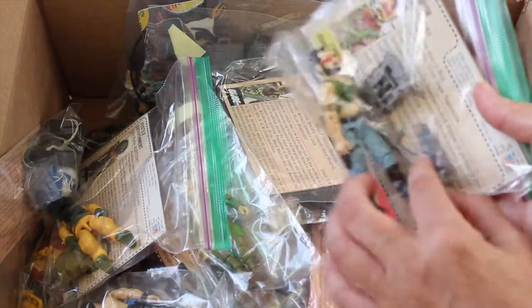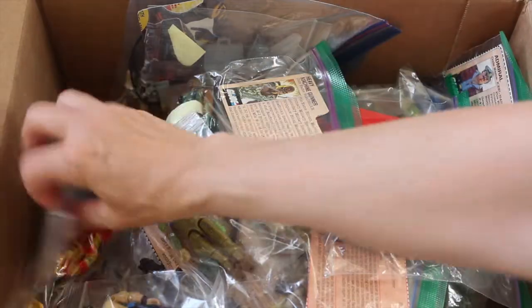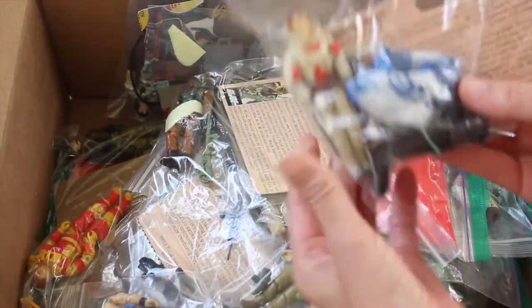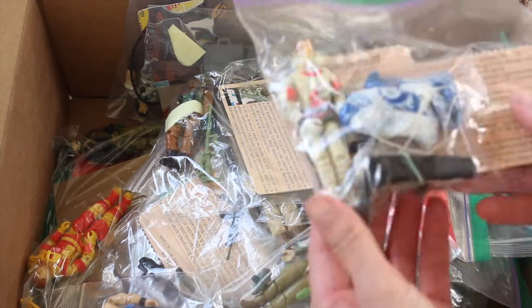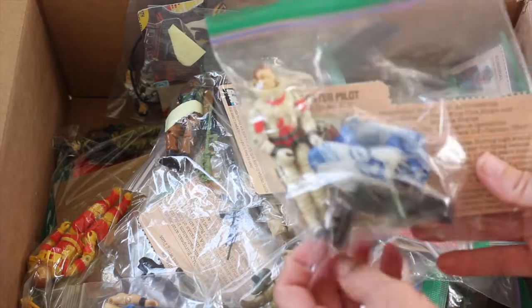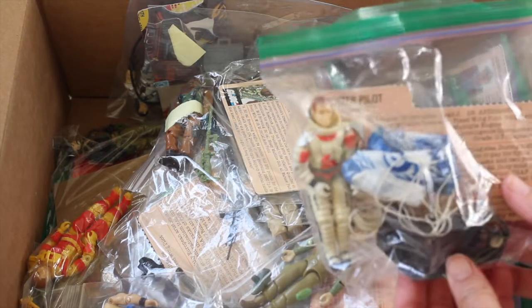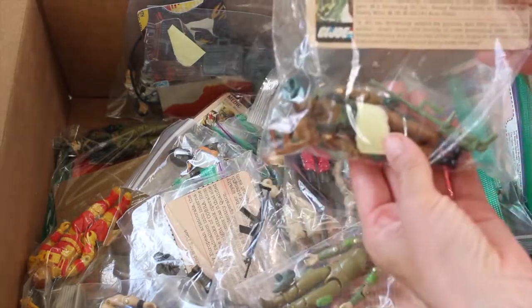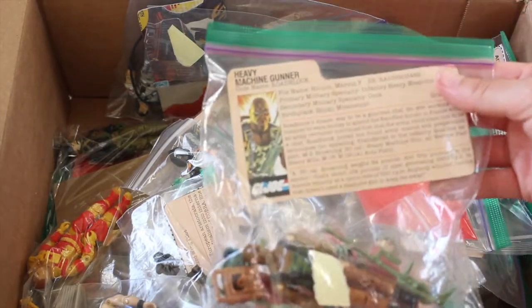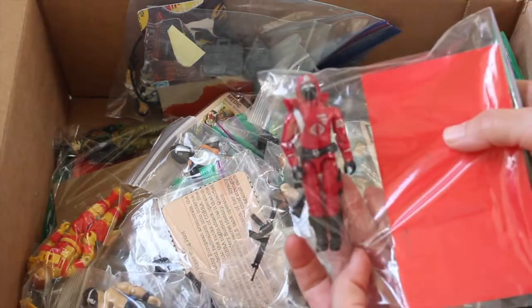Just yellowed a little bit. Dreadnought — lots of accessories. Got Ace, and later in the video I actually have the Sky Striker to go with him. I have the ejector seat that came with Ace, and his helmet's in there somewhere — the parachute and the seat for the Sky Striker. Looks like Ace, pretty good shape. Roadblock with most of his accessories, nice condition. Another Trooper.